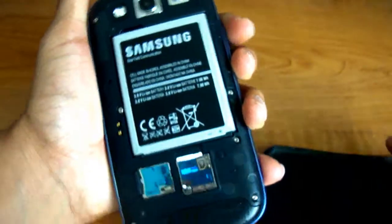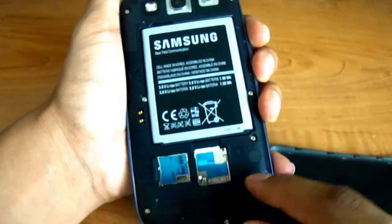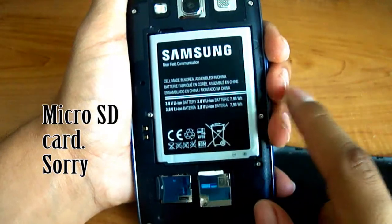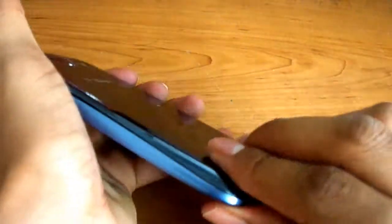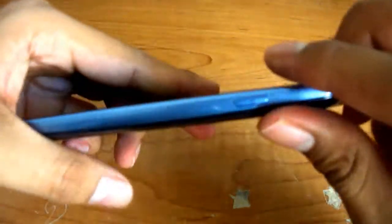If you open the back panel — you have to be a little firm with it — you'll find, depending on your cell phone provider, the SIM card slot, the micro USB slot, and the battery. I've had some problems with the battery, which I'll talk about in a minute. Just push to clip the cover back in — keep pushing until you hear it snap.